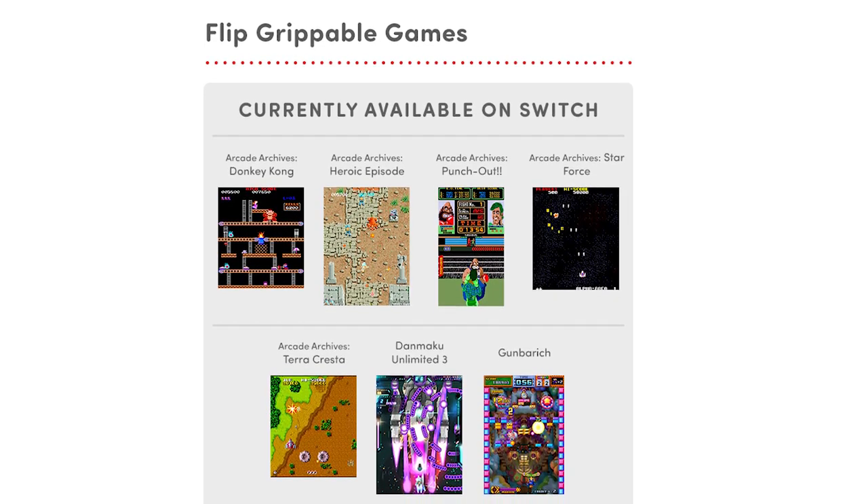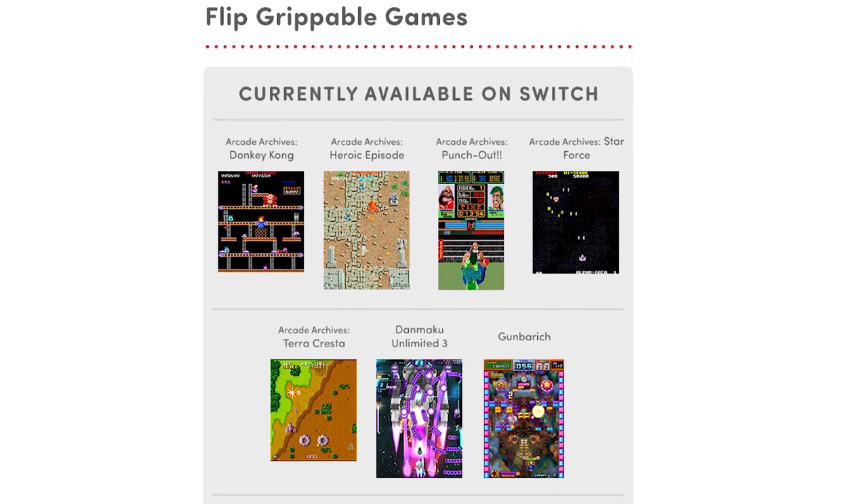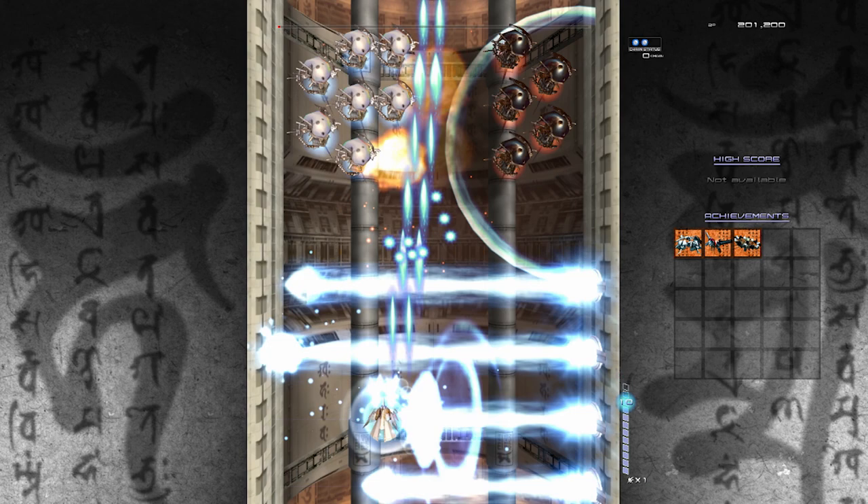These are games that don't have a widescreen ratio and were often released for the arcades — Pac-Man, pinball games, bullet hell shooters, and even Ikaruga, which is a GameCube bullet hell shooter that was ported to the Switch, and that one has screen rotation support.